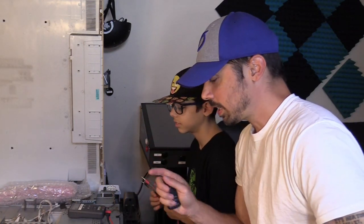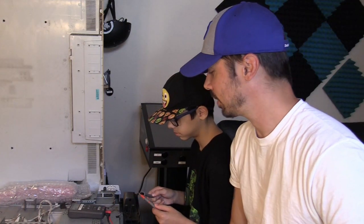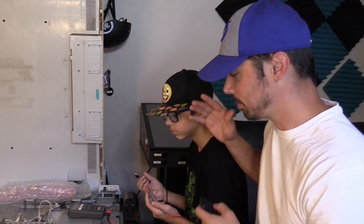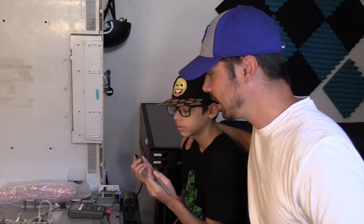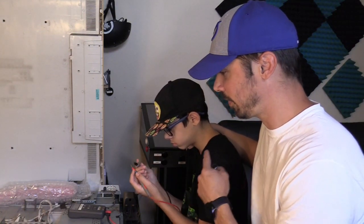Today I want to teach him how to fix a TV, because that's something every 13-year-old boy should learn how to do. He's gonna fix this TV — it has no power — and we're gonna troubleshoot it together and he's gonna fix it.